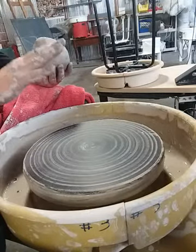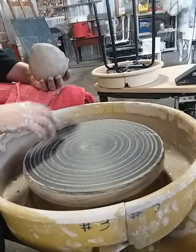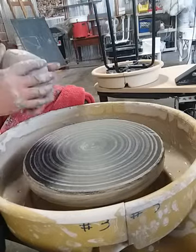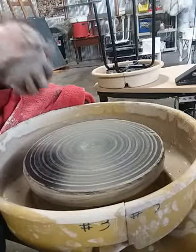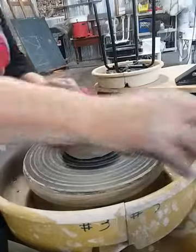I'm starting on a tempered masonite bat being held to the wheel head using a Zion Bat Mate. I'm using standard pottery tools. The clay I'm using is a reclaimed mix of Cone 6 stoneware and Cone 6 porcelain — it's nice and smooth and soft. I have 3 pounds of clay and I'm going to get it centered on the wheel.